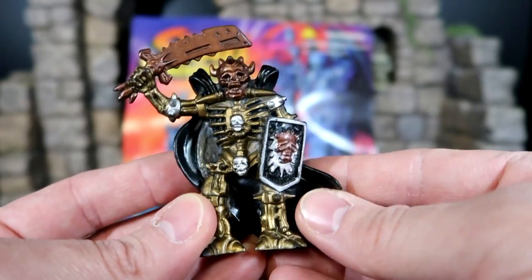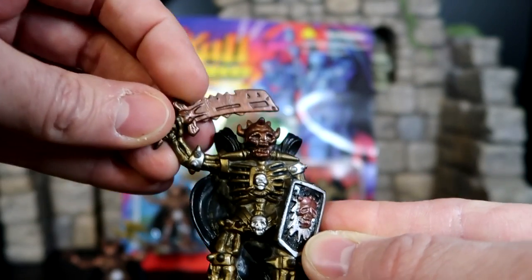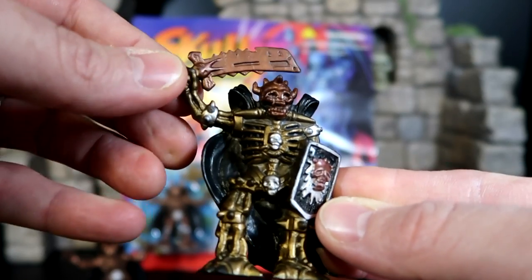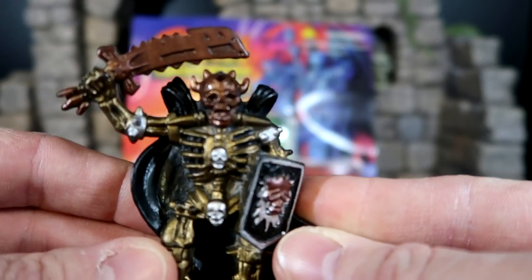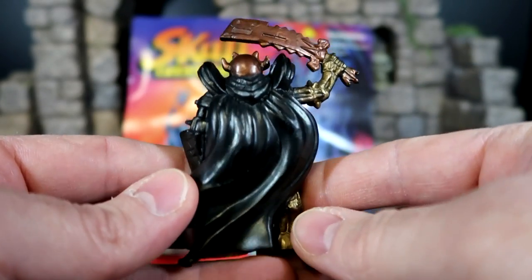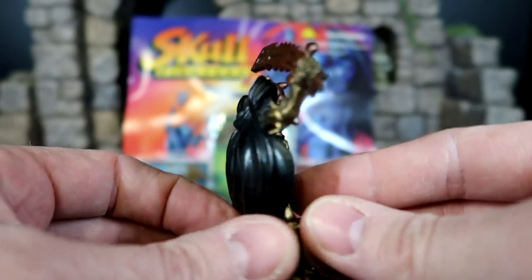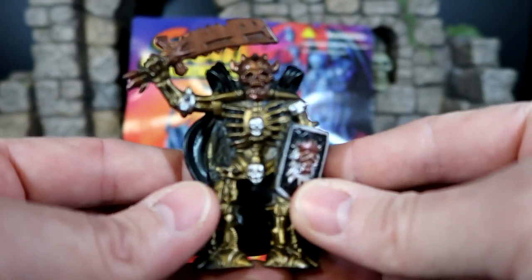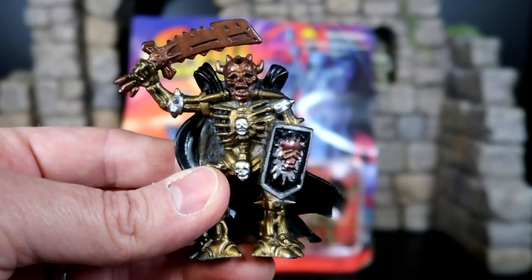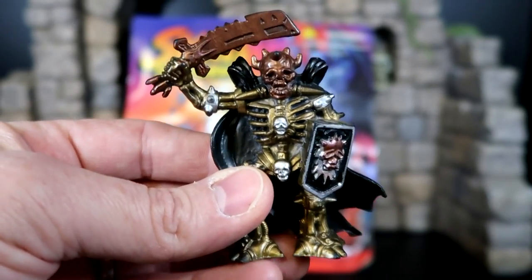Next up is this grimacing guy — the shield, all his skulls here, his crazy sword. Looks like it's been battle damaged maybe, but it's got a lot of rough edges to it. He is really cool. I've got to give a shout out to my buddy Dr. Twisted from Dr. Twisted Realm here on YouTube. Down below in the description section is the link to his channel — good dude, brother of the Collector's Dungeon. He actually had these and I was able to get them from him.